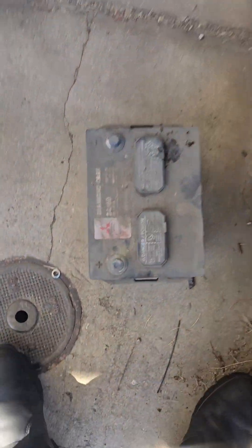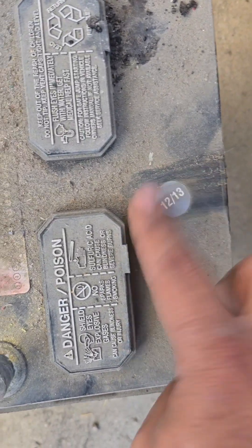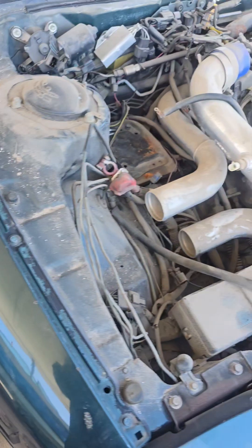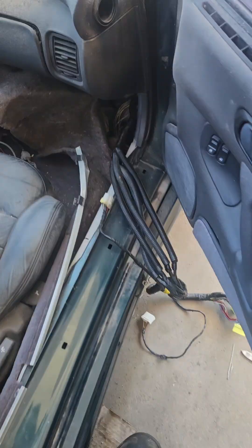Just to give you an idea how dusty this thing is, here's the battery that came out of the car. Look at that. Modern-day archaeologist here. As you can tell, the car's been sitting for a hot minute. So let's go ahead and get started pulling everything out.